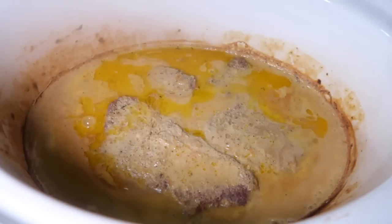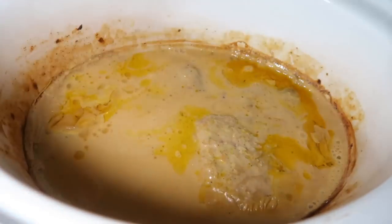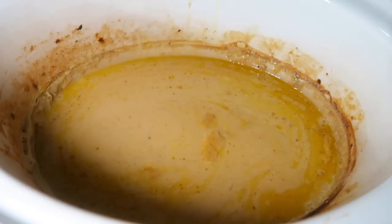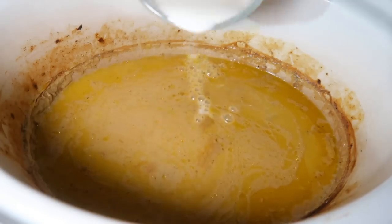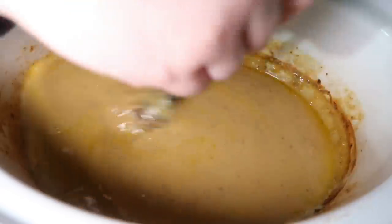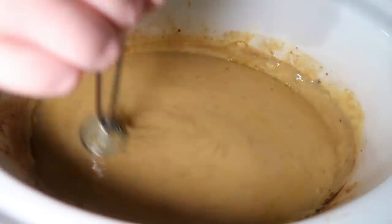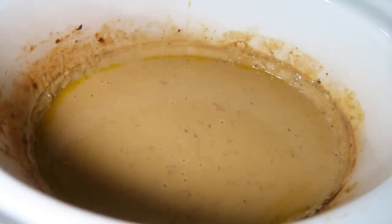After four hours I just went in and removed the cube steaks. What I like about this is that they stayed in one solid piece yet were super tender — you could just cut it with a fork, but they were easy to lift out of the gravy. Then I whisked together a little bit of a cornstarch slurry to thicken the sauce so it's more gravy-like. I added it in a little at a time until I had the consistency I wanted, then put a lid on and let it sit while I made the egg noodles.